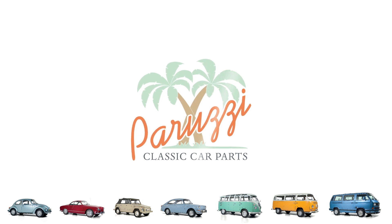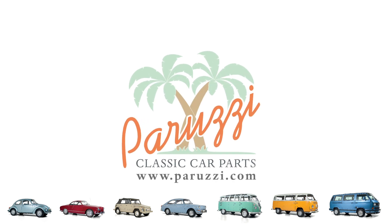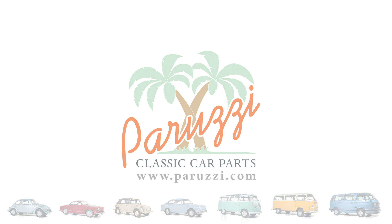In this video we will show how to assemble the cylinder heads of a VW Type 1 engine and what you need to pay extra attention to.